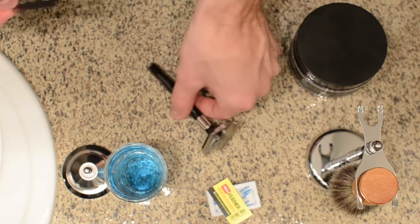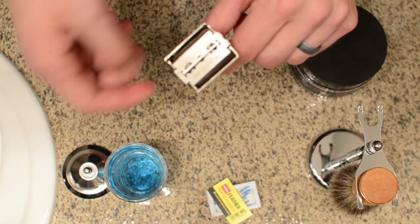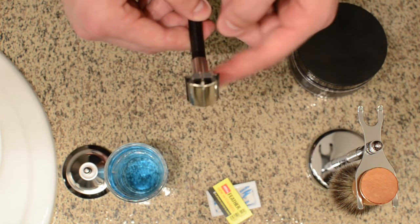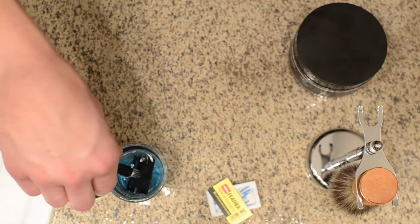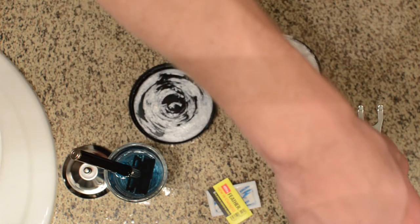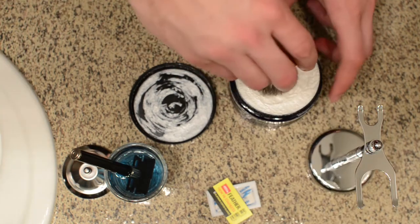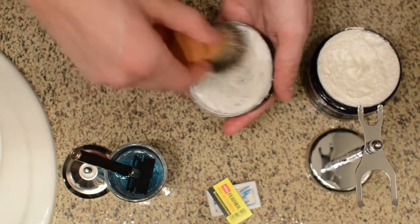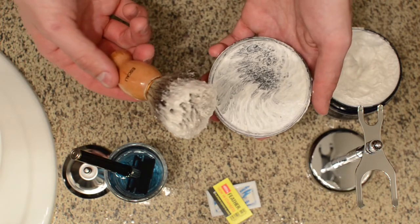I even use Barbicide. I mentioned the hygienicness of the electric razor — that's something that's really important to me. Like I said, I had a staph infection one time, so I want to put the safety razor down in Barbicide. Before I use it, I have a miniature jar. I just put it in there and let it soak while I'm in the shower — 10 to 15 minutes — and it'll sanitize it. Then I get out of the shower and it's ready to go for me to shave.